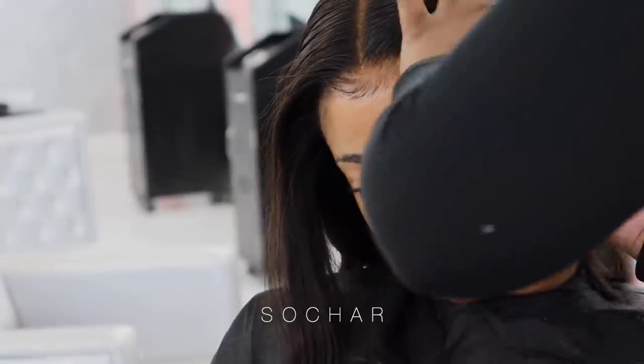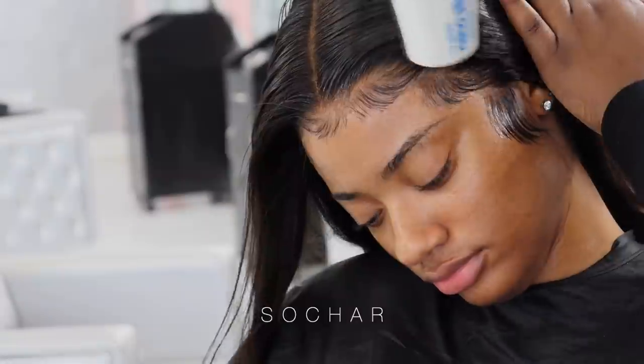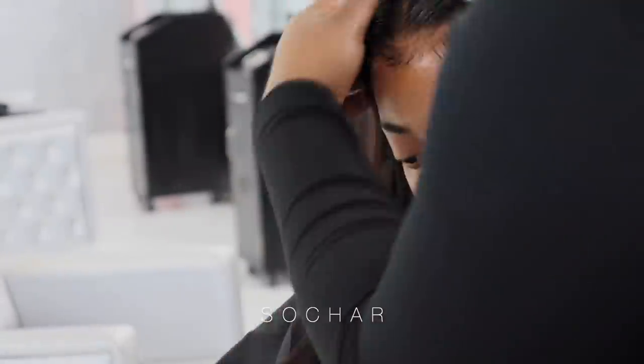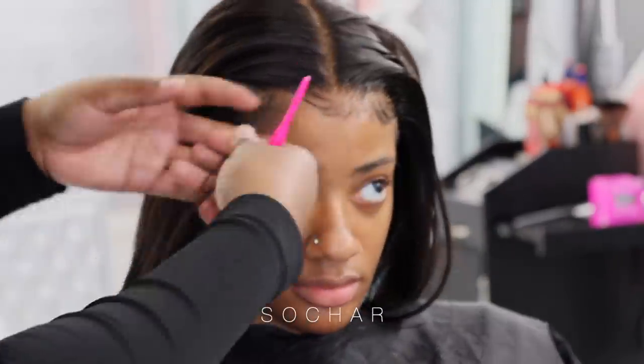Now I'm finished with this side and I'm just going ahead and doing my last swoop. I'm spraying some oil sheen on the hairline on the baby hairs and then blow drying it with my blow dryer. That is basically setting the baby hairs.